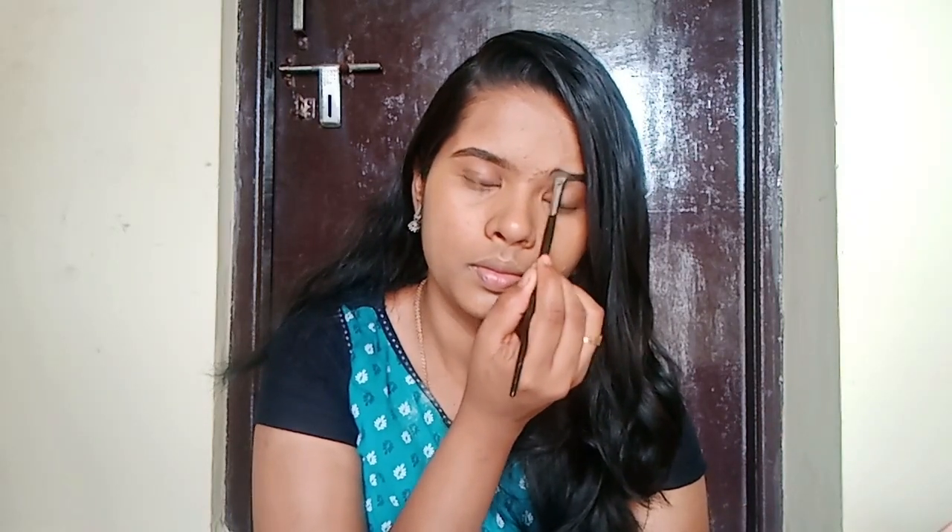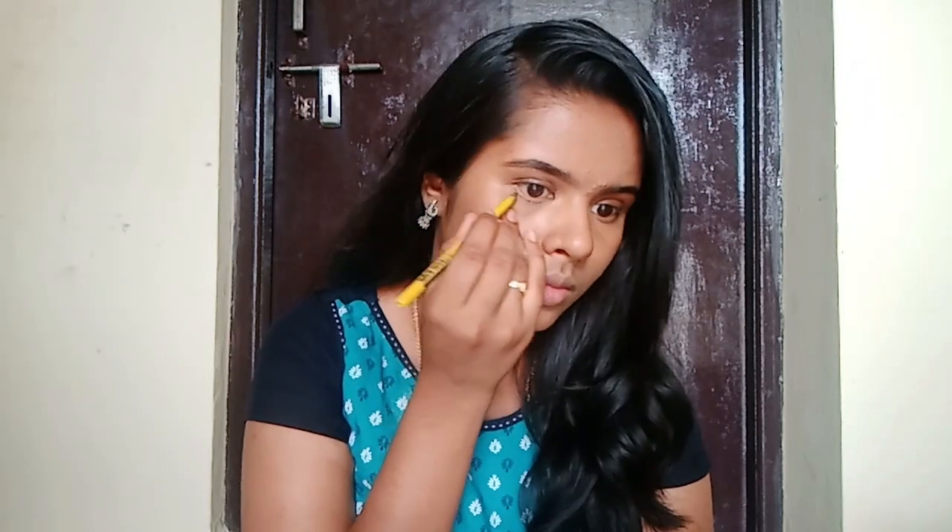We fill the eyebrows on this face. It will look very dark but it will look natural. The most important tip is to first fill in the thick area, then fill in the middle, and fill in that way.